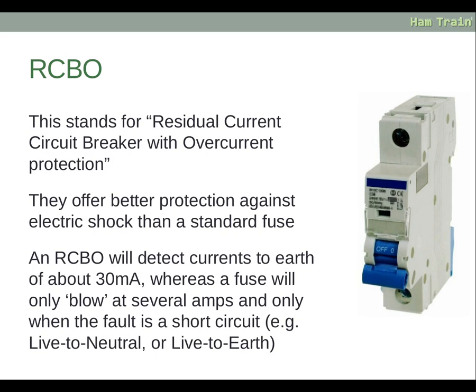RCBO stands for Residual Current Circuit Breaker with Overcurrent Protection. RCBOs offer better protection against electric shock than a standard fuse. An RCBO will detect currents to earth of about 30 milliamps, whereas a fuse will only blow at several amps and only when the fault is a short circuit — for example, live to neutral or live to earth.